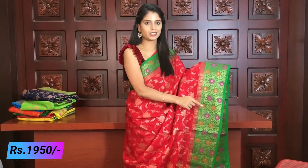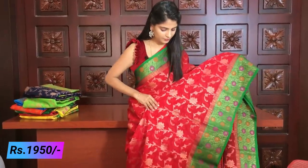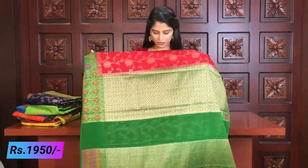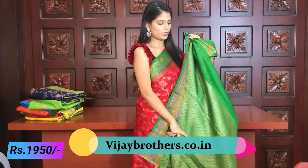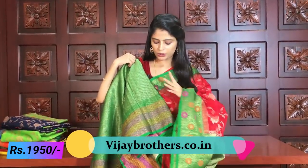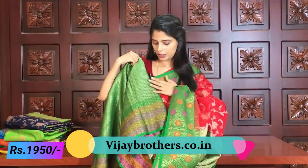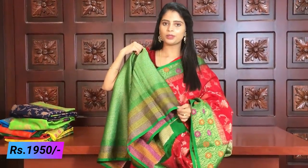The saree has complete creeper style golden weaving — flowers, leaves, stems — all very beautiful. The pallu is a contrast green pallu, complete with golden weaving. The blouse has weaving style — a weaving blouse is provided. For all colors, the weaving blouse matches with petal borders. The weaving style blouse with colors and flowers and borders looks beautiful.